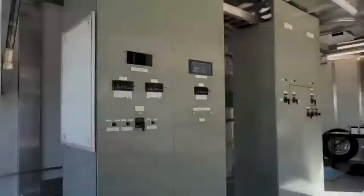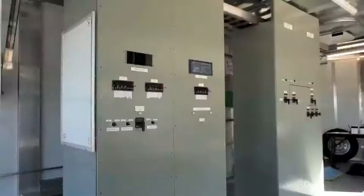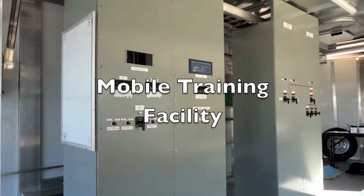This mobile training facility was designed to replicate a control room where all exposed electrical equipment is assumed to be energized.